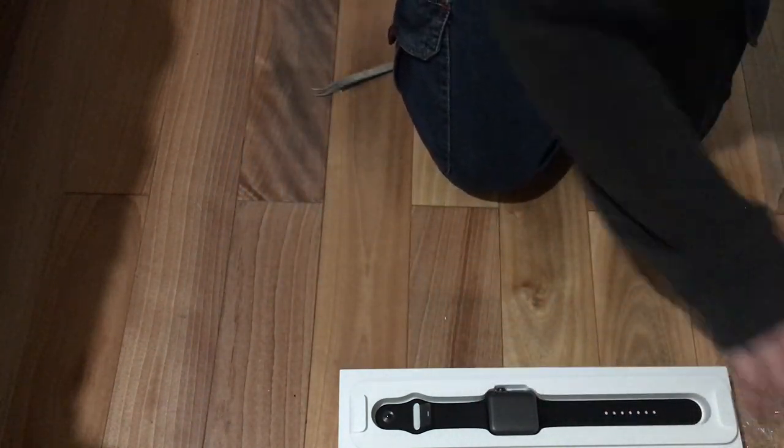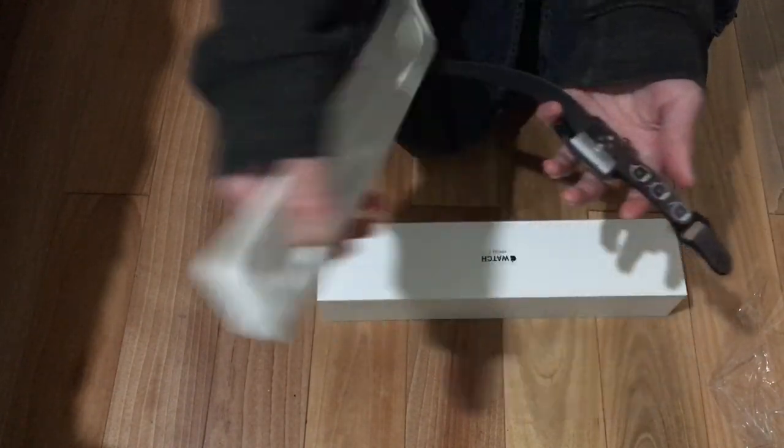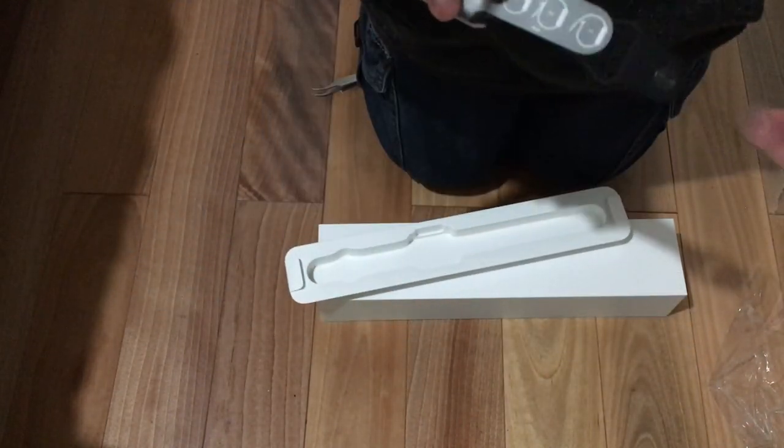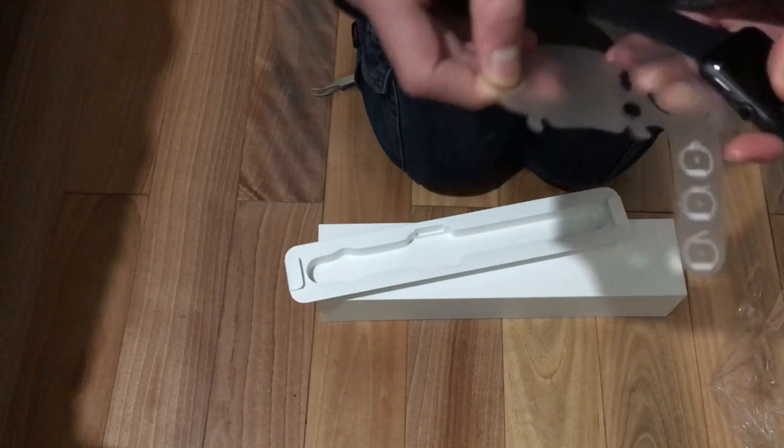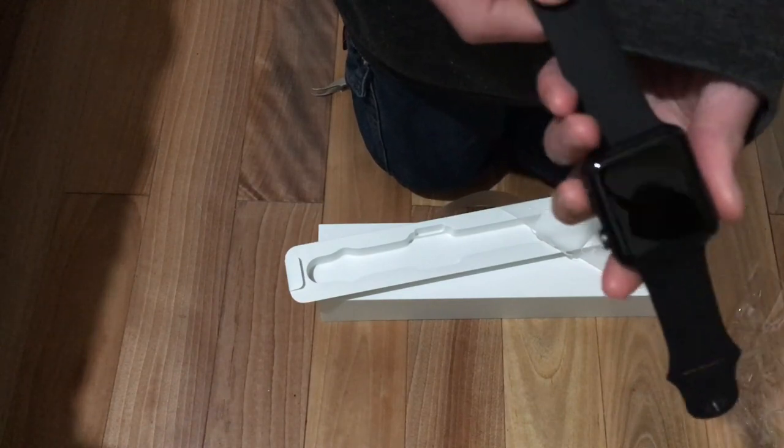Okay, let's get to the watch itself. I actually prefer black over white, because black looks better than white. Turn that phrase around any way you want — it's still going to be racist. Let's boot it up.